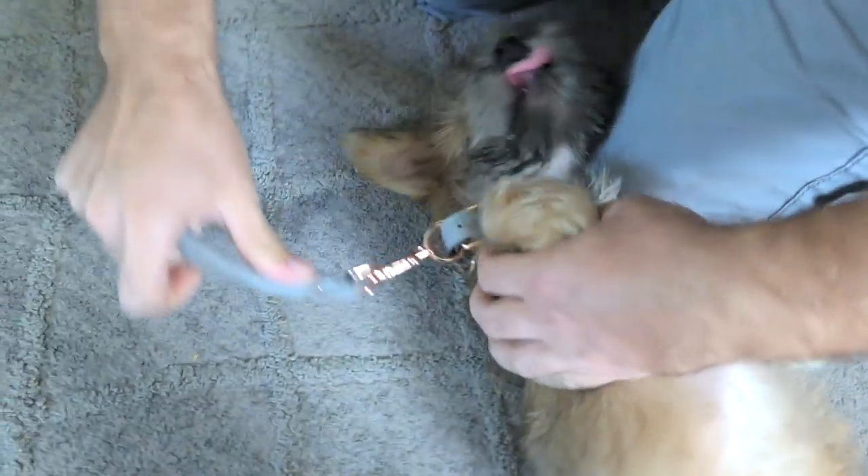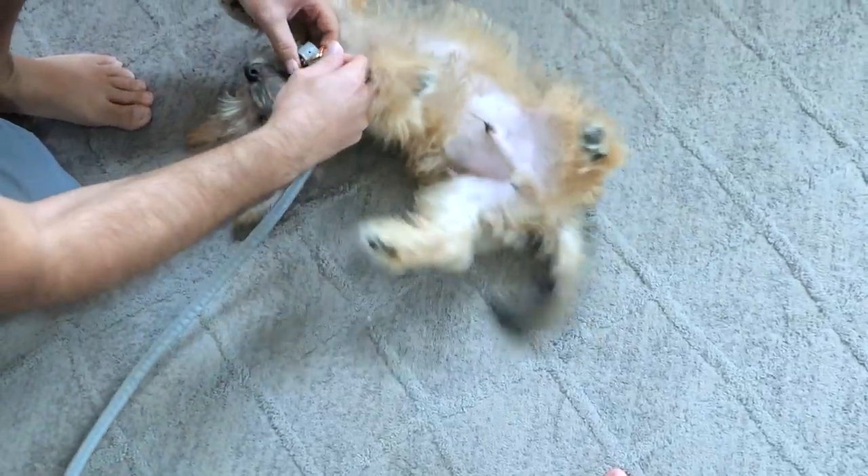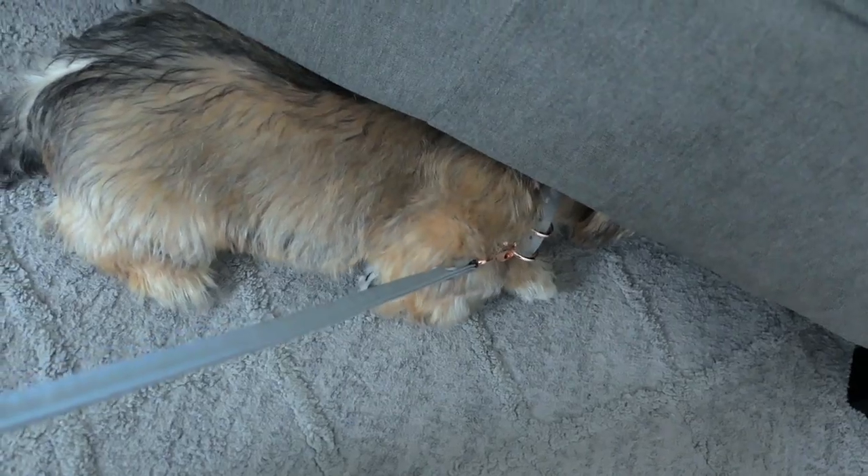Oh yeah, look how nice that looks. So now all we got to do is just hang that on, clip it out, and say 'Sparky, we're going for a walk. Come on, Sparky, up.' Did he get it in his mouth again? I think you need to put it on the last dot. Yeah, all right guys, so he's definitely gonna have to get used to the leash here. He's trying to get away from it.